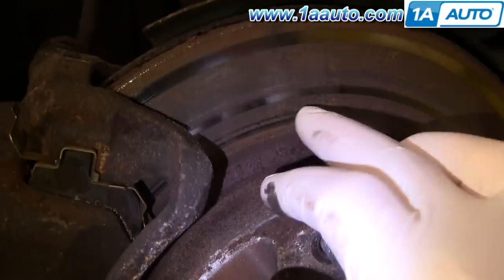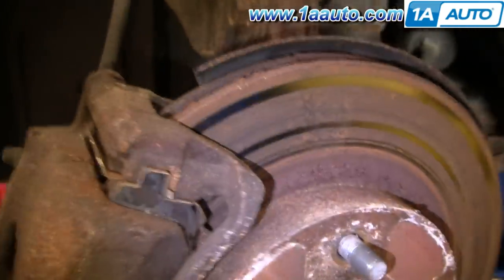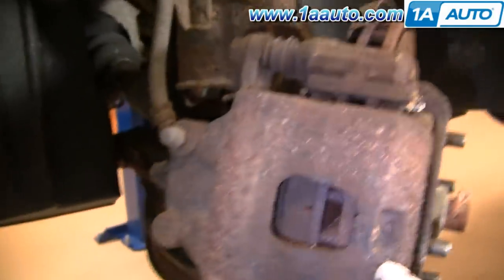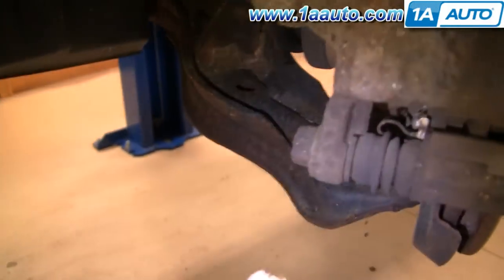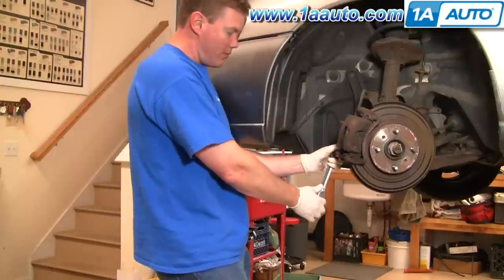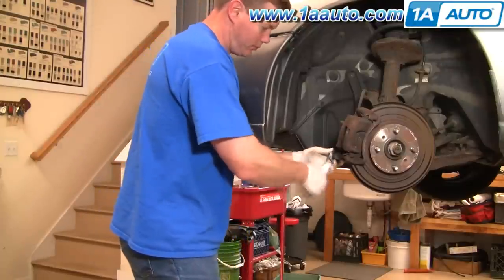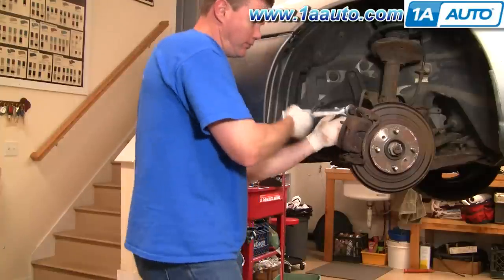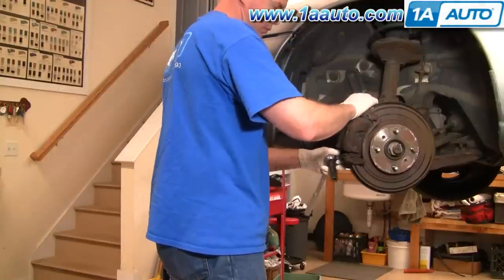It looks like this car has been sitting for a while. For the rotors, run the back of your finger up and down — you just want to make sure it feels nice and smooth with no large grooves. Even though it looks like there are grooves in this rotor, it's actually not. We'll replace it just to show you. We'll speed up here.